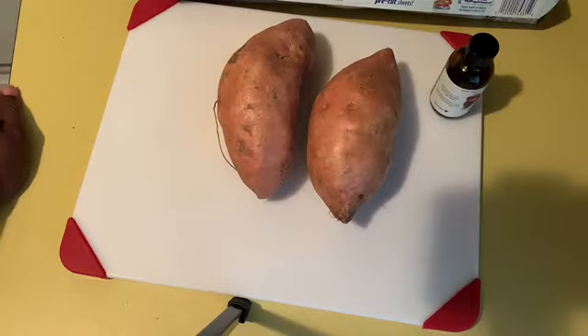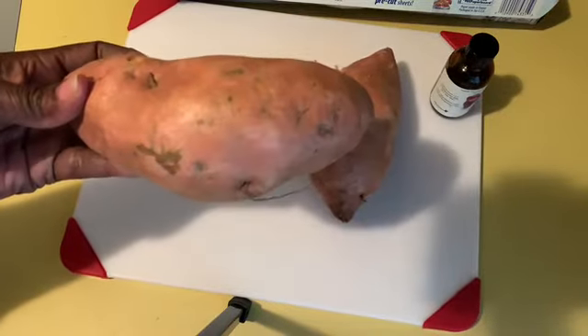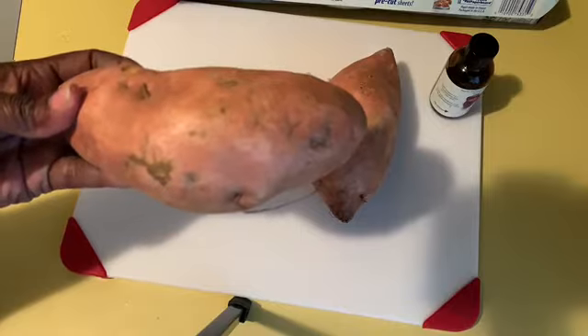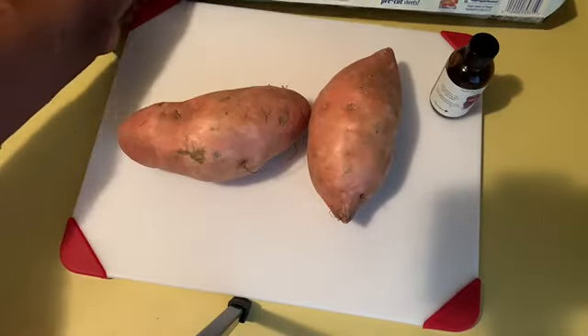This is going to use minimal ingredients. If you're having people over for Christmas, of course you'll use more potatoes. But here I have two sweet potatoes. We're going to peel them, wash them, and dice them up. And you're going to need parchment paper.